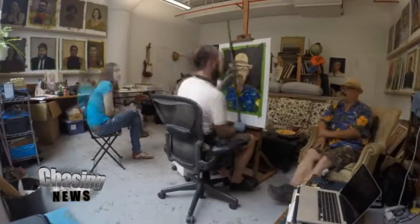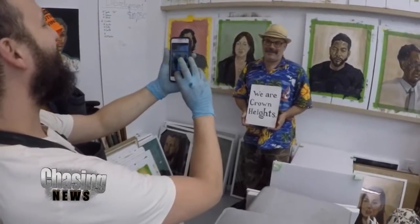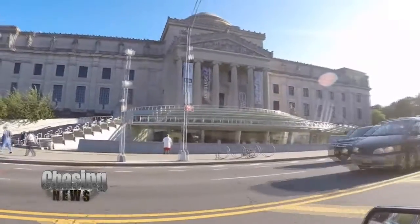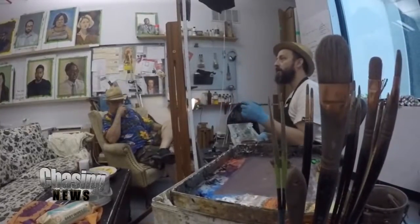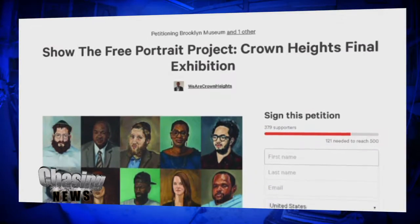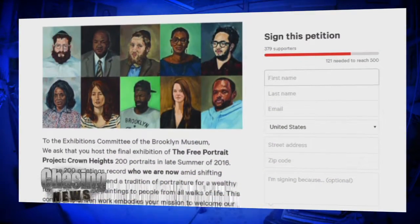Once the project is finished and Rusty has collected 200 portraits, he wants to bring them all together — take them out from local businesses and have them exhibited in the Brooklyn Museum. The museum has not said no, but they haven't exactly said yes. He does have a change.org page where you can go online and sign the petition to urge the museum to host the exhibit.